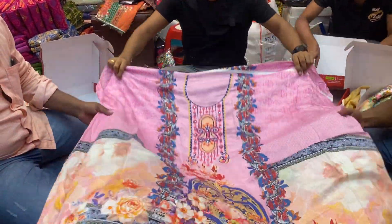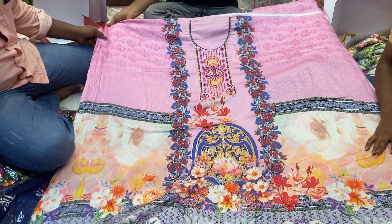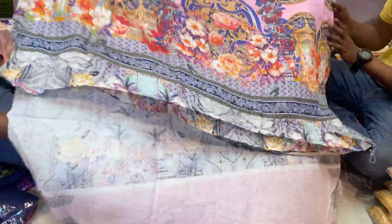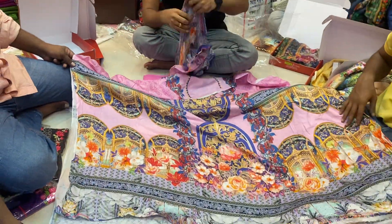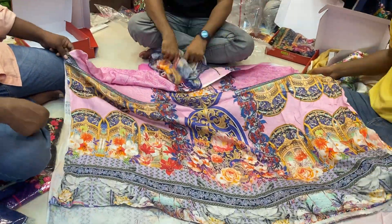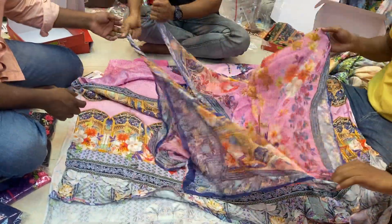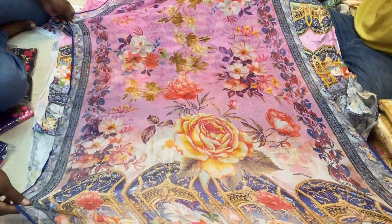I had a cotton dress. Wow, this is a very beautiful tone. I was on the back. We had a very good tone. This is pretty close. This is a very good tone.